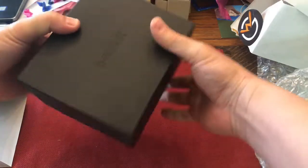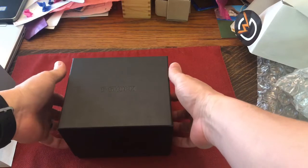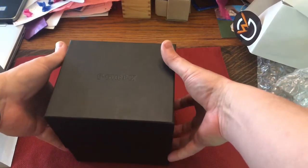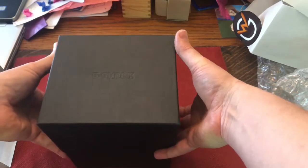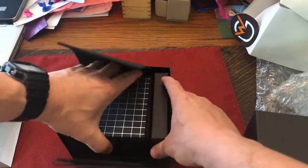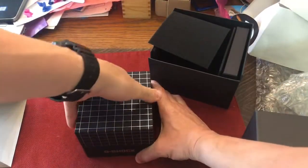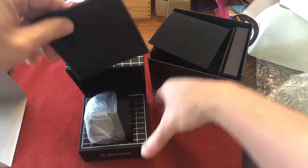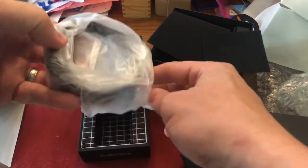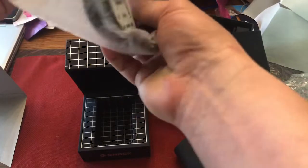I never thought of ever getting another G-Shock. The one I had was fine for me and I didn't see myself going down that rabbit hole of G-Shock collecting. But I saw this one and I had to get it. I resisted at first and then it was just so cool. It reminded me of the eighties for some reason, and they call it the Tron — and that makes perfect sense to me because I think that's exactly what it reminds me of.